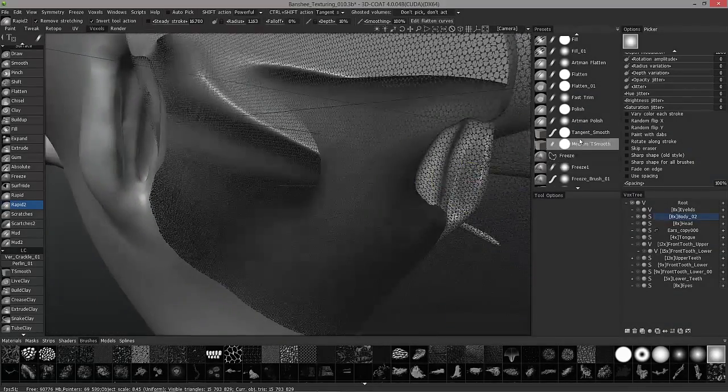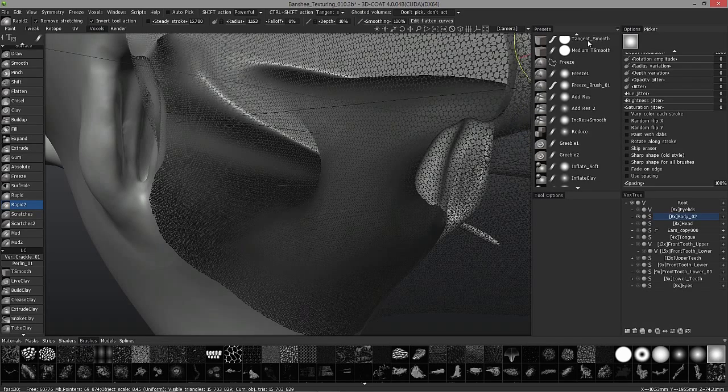We're going to pick up where we left off in our last video, going through some of the tools in our presets panel.